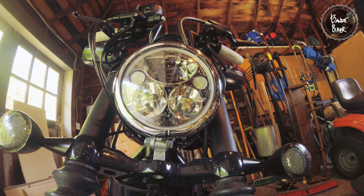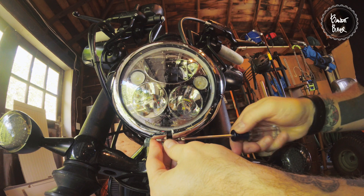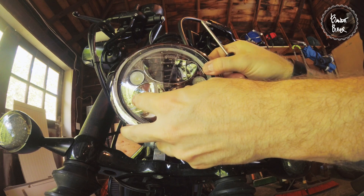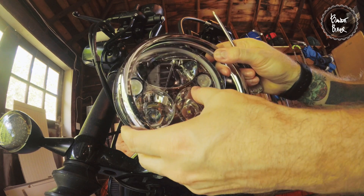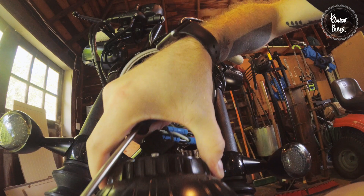This next one is so simple that they actually didn't include instructions. There's a little tiny screw in here. Let's see if that light stays — it's pretty heavy. You'll see it's not a stock light.